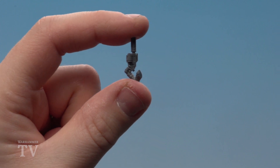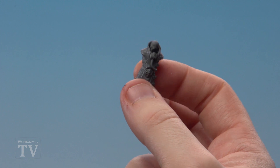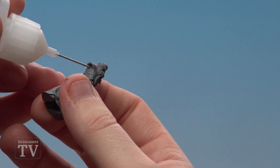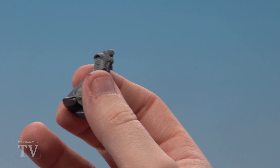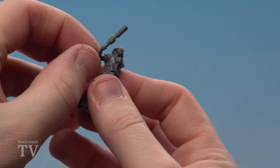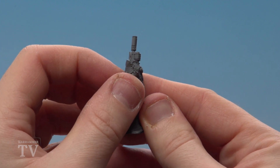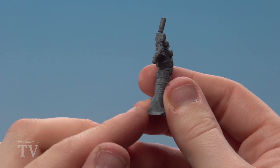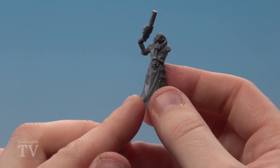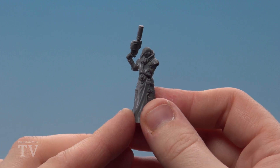With the weapon arm sub-assembly now glued together, we're going to glue it to the rest of his body. Apply a little bit of plastic glue to his arm — there's a nice flat area there — then grab the arm and attach it. A key thing here is to try and get it nice and vertical. If it does start to move down, because it's plastic glue you've got a little bit of movement so you can just adjust it. Then we're going to clip out the other parts to build the left arm, get that glued together, and attach it to the model as well.